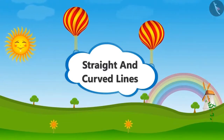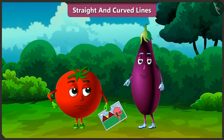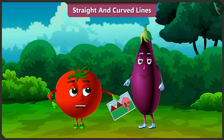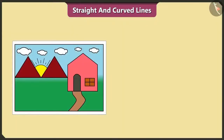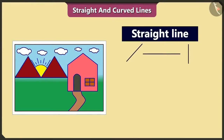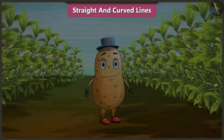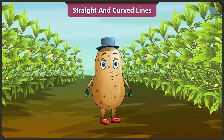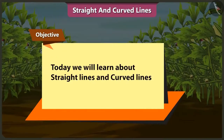And curved lines. Oh Tingu, what are you thinking? I want to draw a picture like this, but I am thinking about how I would draw it. It is very easy. This picture is made of straight lines and curved lines. Today in this video, while drawing a picture, we will learn about straight lines and curved lines.